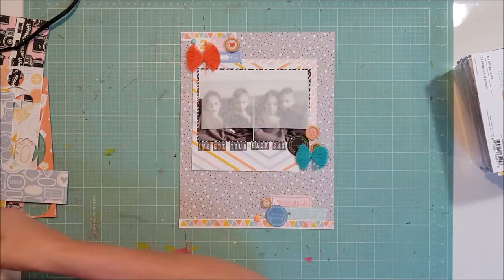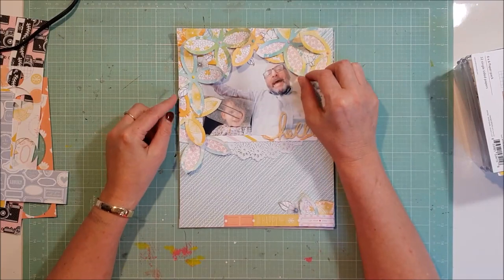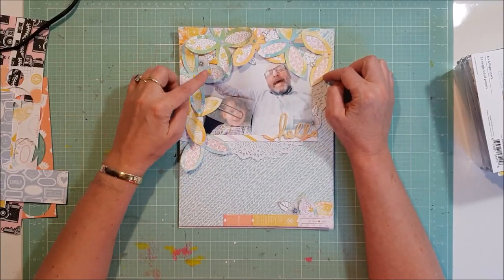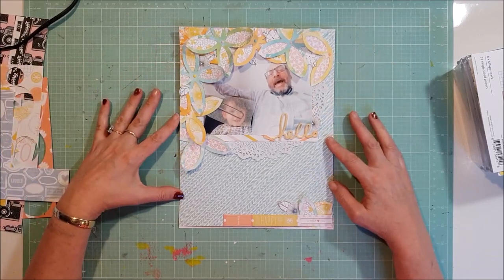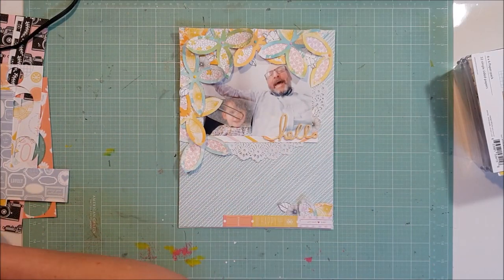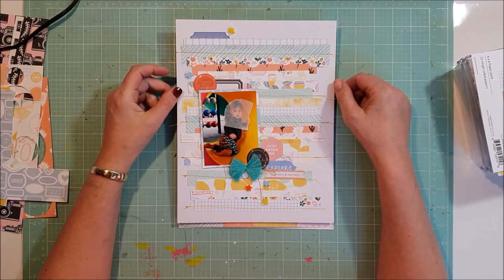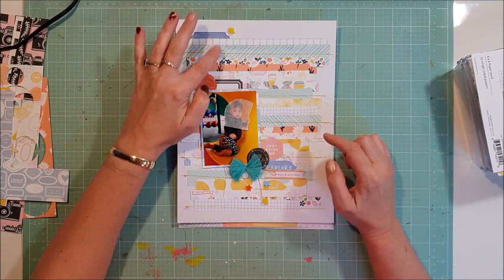There's this absolutely gorgeous one here — this is where I used the cut file. I used some distress oxide ink and colored in the cut file, fussy cut it out, backed it with some of the papers from the six by six paper pad, and made this cute one. This was the last layout I made, just using the last of the little strips and bits of paper left from the kit.